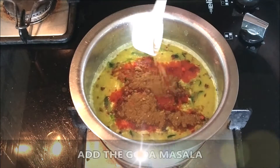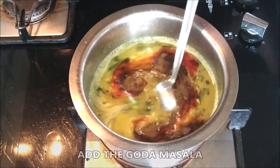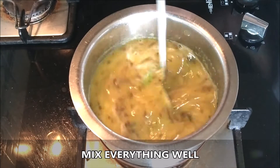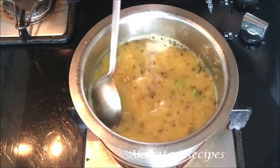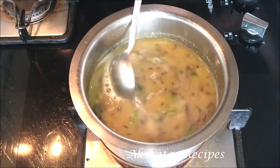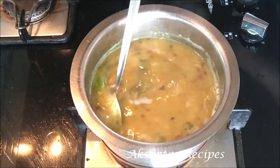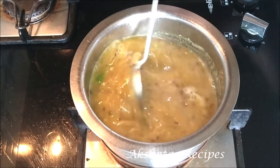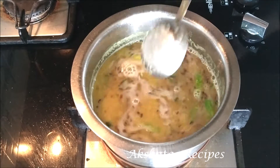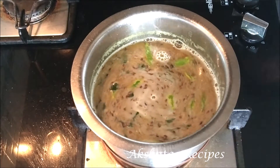Now I'm going to add the most important ingredient that makes this amti special — the goda masala. This goda masala is homemade; I have a recipe already on my channel and I'll leave a link in the description box and comment section below. You can prepare it at home — it's very simple and uses regular spices you'd normally have in your pantry — or it's easily available in stores. This is the ingredient that makes Maharashtrian amti so special and makes it stand out from other dals.